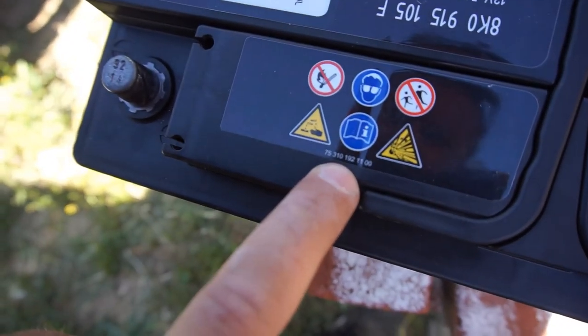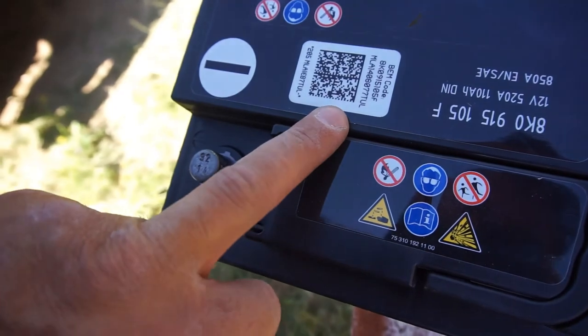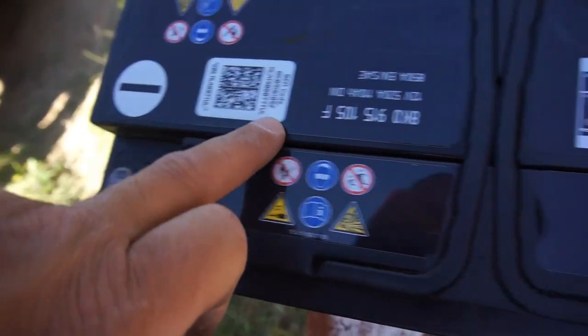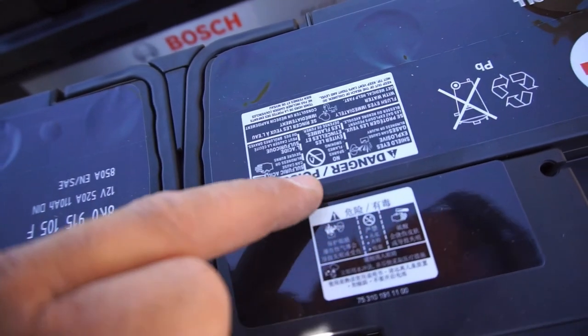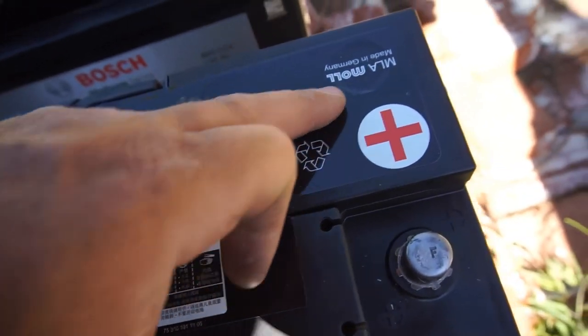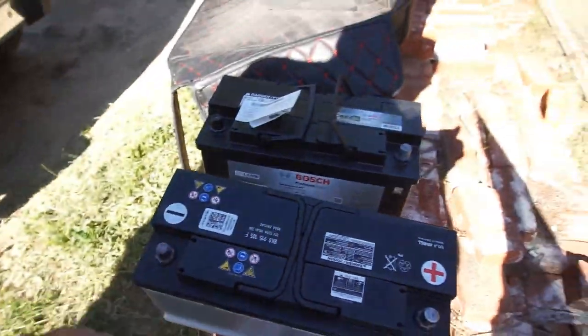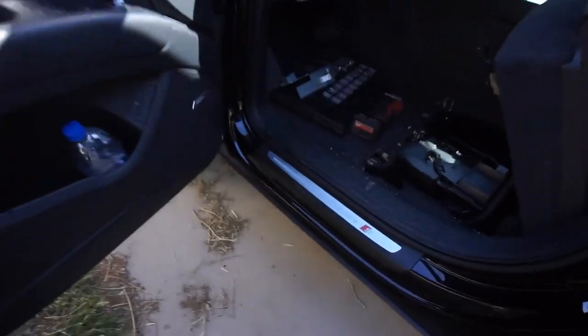There are numbers there, that number there, all these numbers here which are just the danger warnings. If you guys know how to tell the date, let me know. All right, let me get this battery in - let me check I can get everything in here, and don't forget to get the bolt.